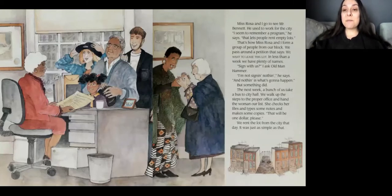Miss Rosa and I go see Mr. Bennett. He used to work for the city. I seem to remember a program, he said, that lets people rent empty lots. That's how Miss Rosa and I form a group of people from our block. We pass around a petition that says, we want to lease this lot. In less than a week, we have plenty of names. Sign for us? I ask Old Man Hammer. I'm not signing nothing, he says. And nothing is what's going to happen. He seems a little doubtful.